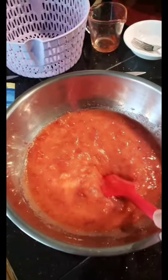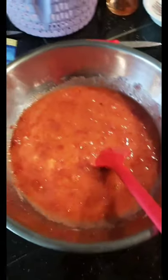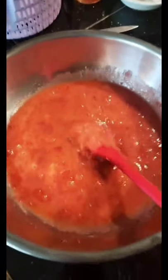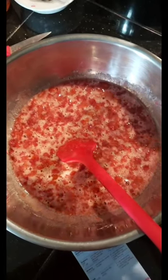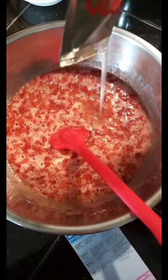We're going to let it sit for 10 minutes, and then we are going to add our Serto, which is the pectin that we're going to be using today, and then just a little dash of lemon juice. So we've let this stand for 10 minutes and we're now going to be adding our liquid Serto packet.